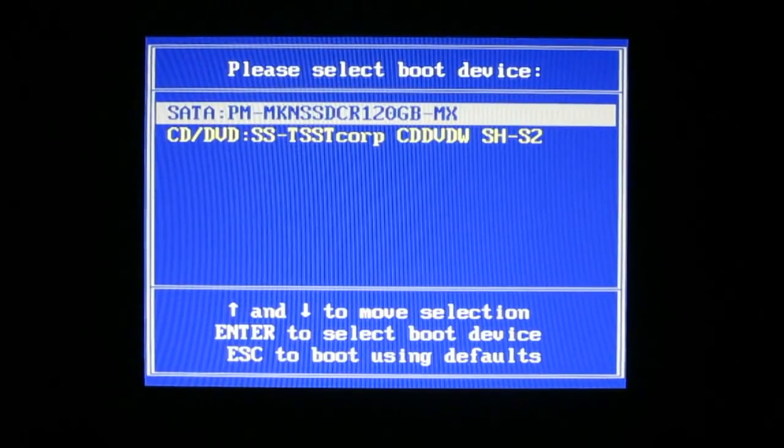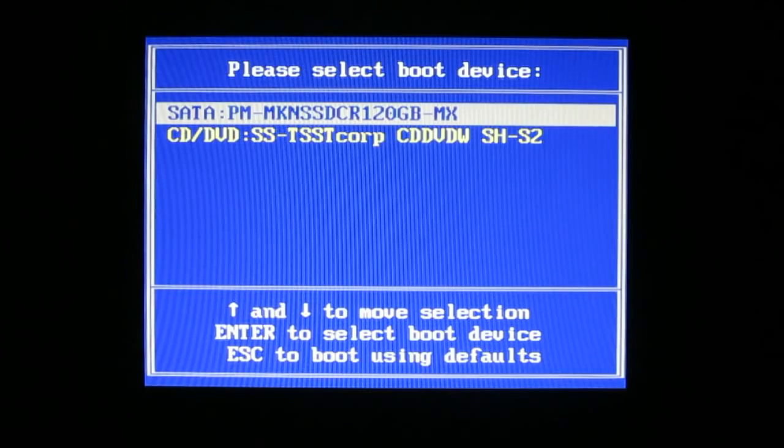Hi guys, in this video I will show you how to install Windows 7 on an SSD drive.